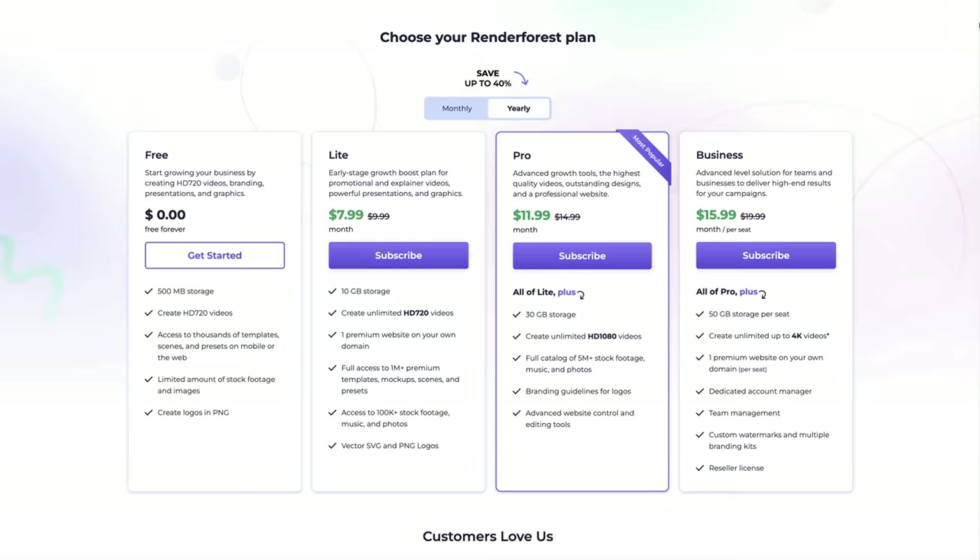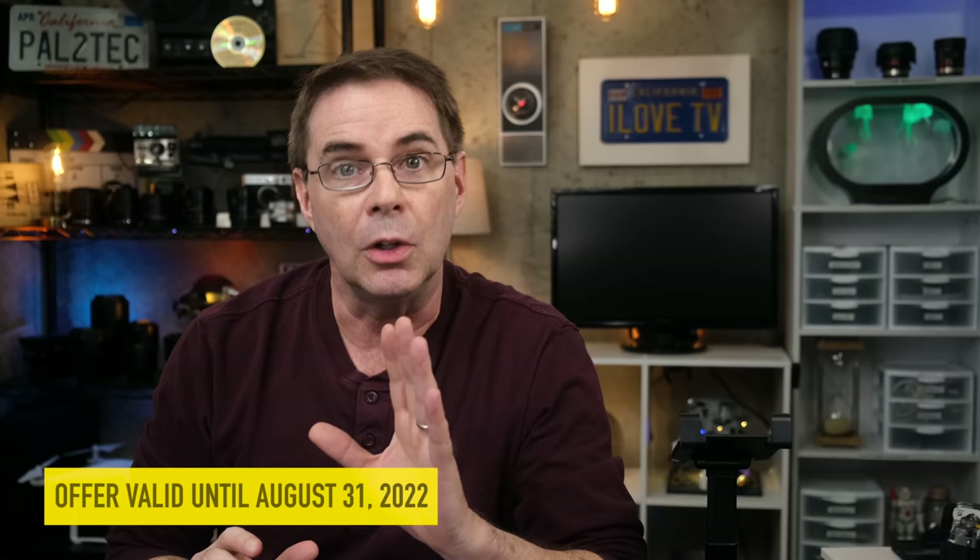These design tools and templates are included in a simple monthly subscription plan. They've agreed to give the Pal2Tech channel viewers 20% off, and this offer is valid until August 31st, 2022. We will have a special link provided in the description down below this video, so be sure to check out Renderforest today. And now, back to our regularly scheduled programming.